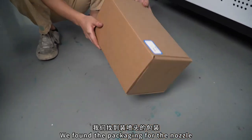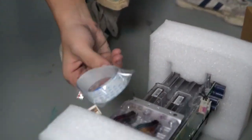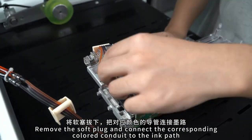We found the package containing the printhead and opened it. There is a printhead and two cables in the package. Now take out the printhead. Find the end with the yellow soft plug. Pull out the soft plug.